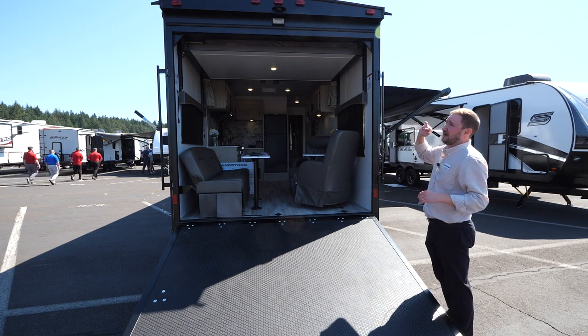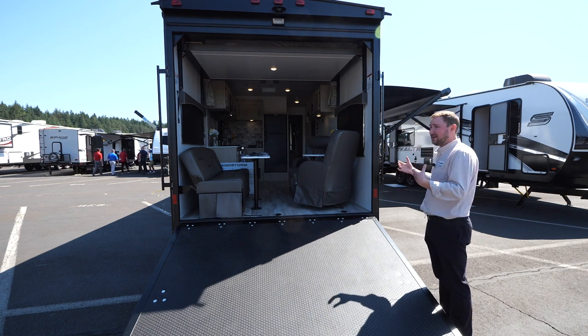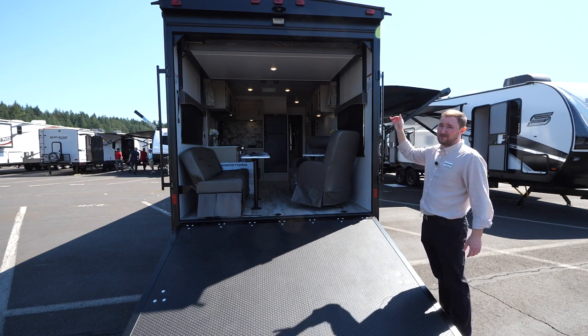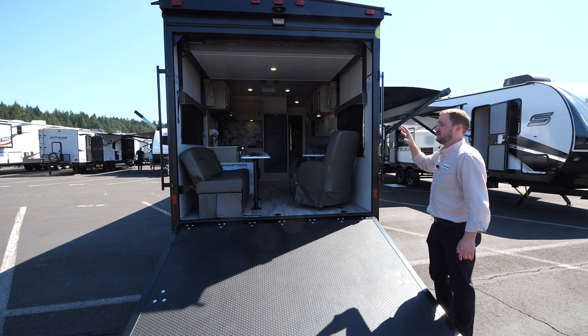In the back, you also have a prep for a rear camera. If you're the type of person who would like that convenience in your truck, we already have it prepped so it's something you can easily add aftermarket. We have that on all of our Sandstorms as well.